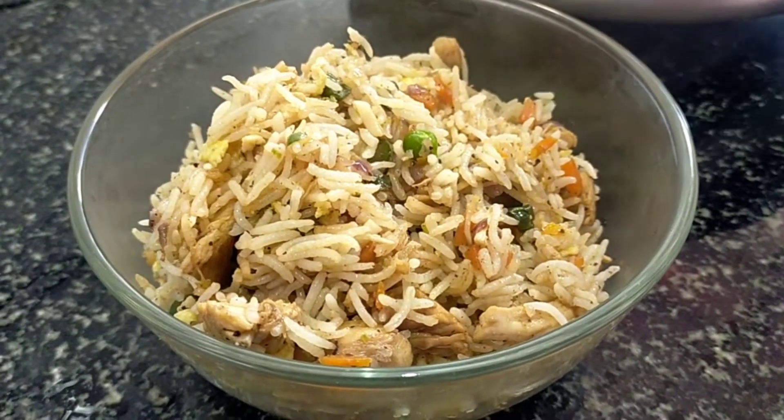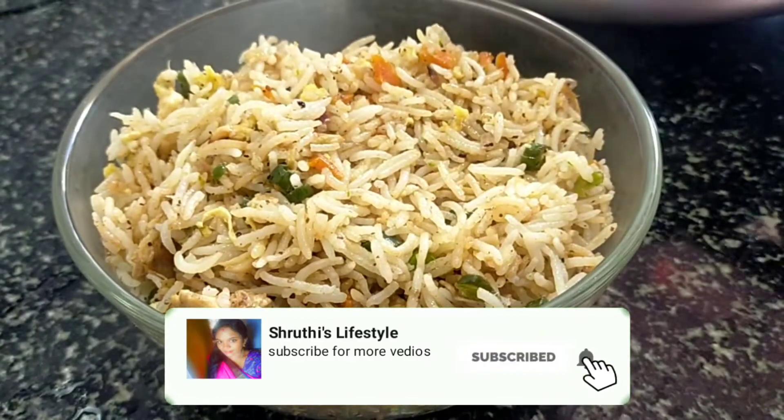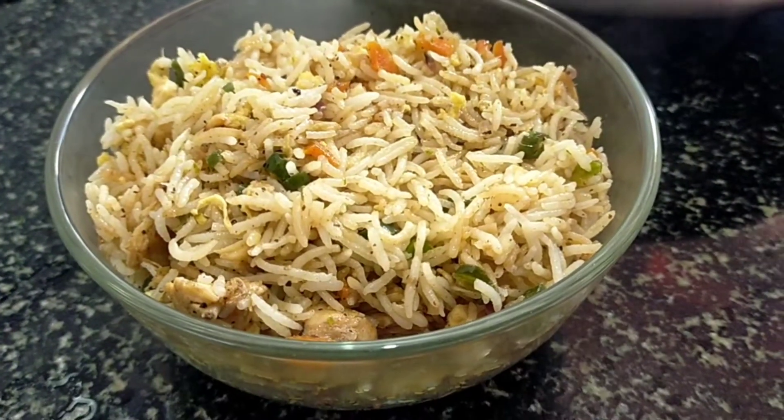If you are watching my channel, click the bell icon so that once I post a video, you will get the notification.